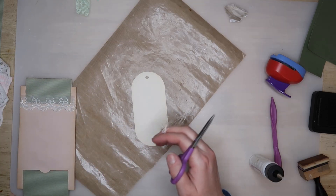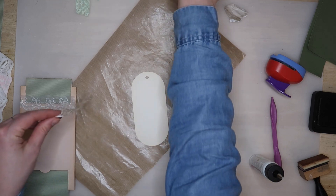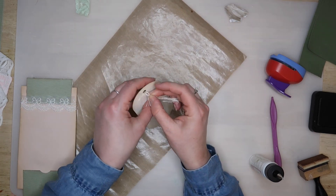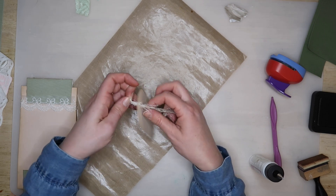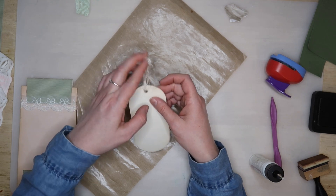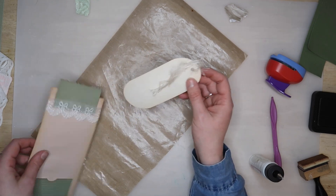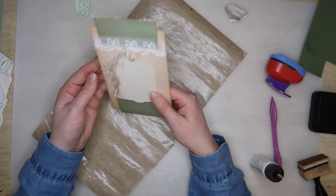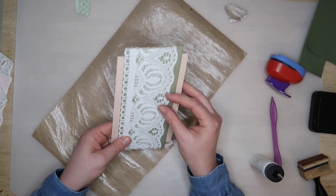I added some of this hairy wool — I'm sure it's got a better name than that — to the tag to create another layer of texture. I just doubled it over, threaded it through and then threaded it through its own loop. I kept the tag plain, but you could always use a more decorative one to create more interest on the page if you wanted.